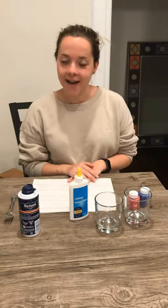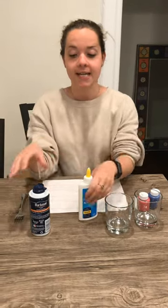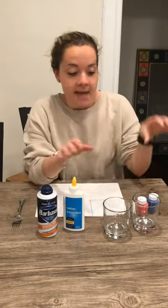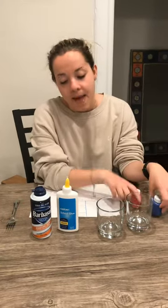Hi guys, it's Miss Katie and I'm here with your weekly OT crafts. This week we are going to do something a little bit messy — that's okay, we're gonna wash our hands when we're all done. So what you're gonna need is some liquid glue, some shaving cream, and blue and red paint or food coloring, and a piece of paper.